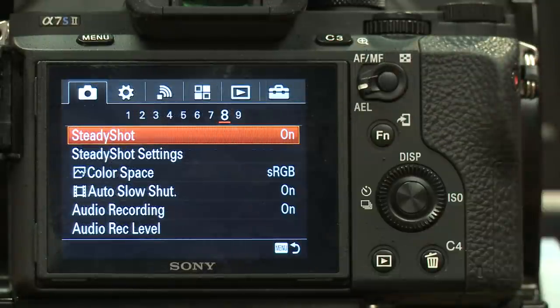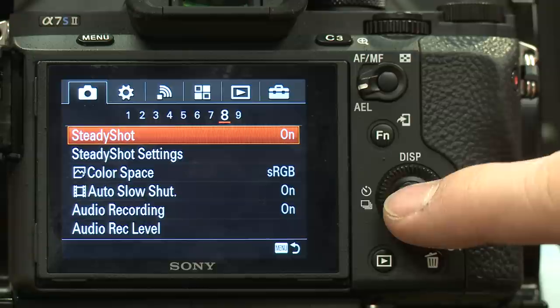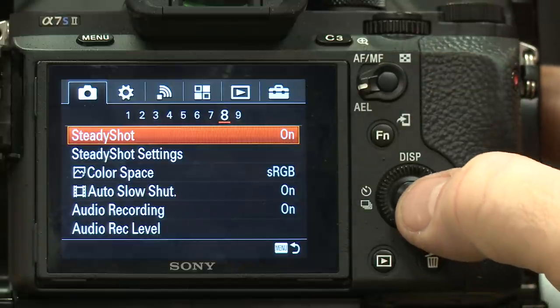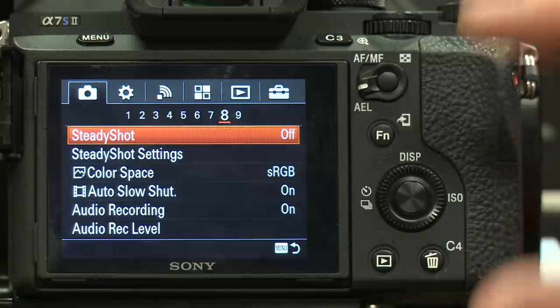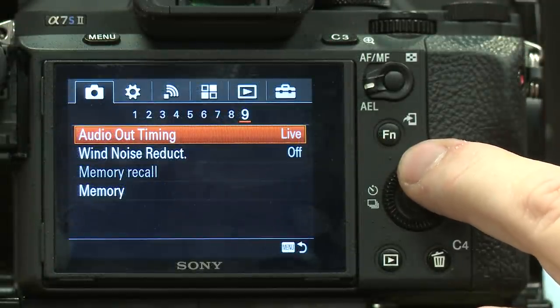Under camera menu eight, there's a steady shot setting. When you're trying to frame something, you'll see it compensating by moving the image digitally. I usually turn steady shot off. If you're trying to stabilize your shot, use a gimbal or a dolly — something used in filmmaking — instead of seeing the shot coast up and down digitally.